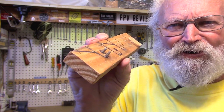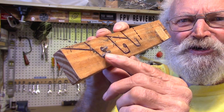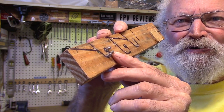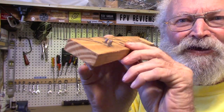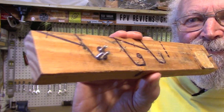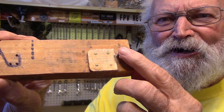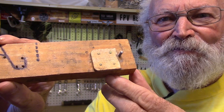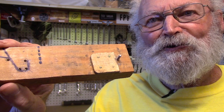The jig is just a piece of wood with some strategically located screws sticking up. These are number six machine screws screwed in from the bottom of the wood, standing about a quarter inch tall. At the other end of the wood I have one screw standing up and a block of wood for the wire to lay against.